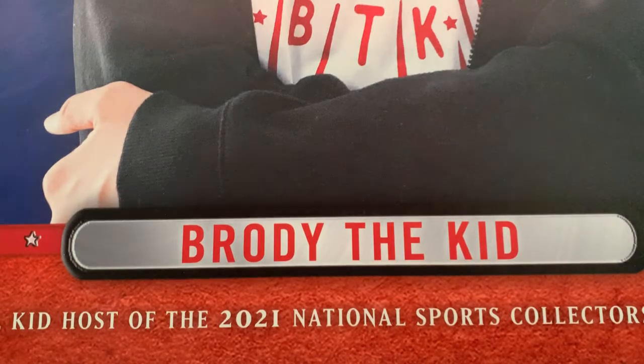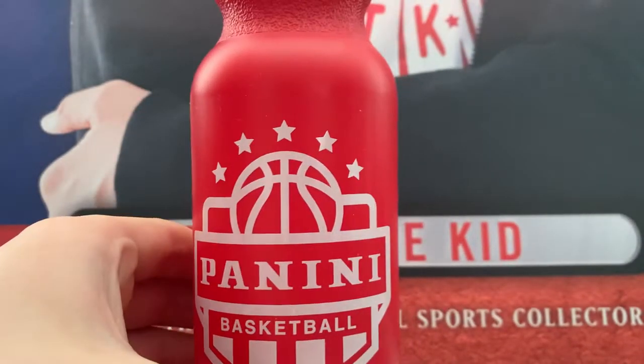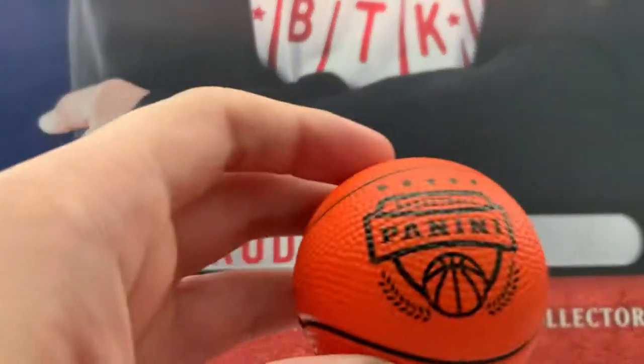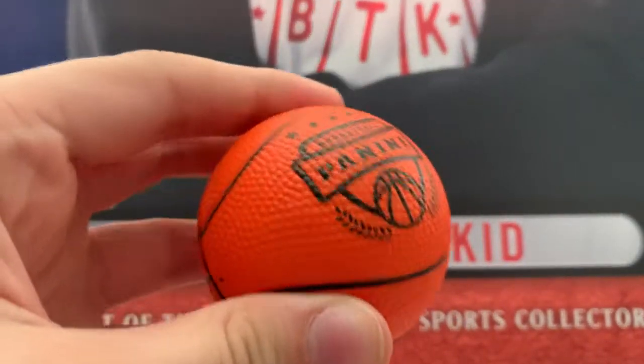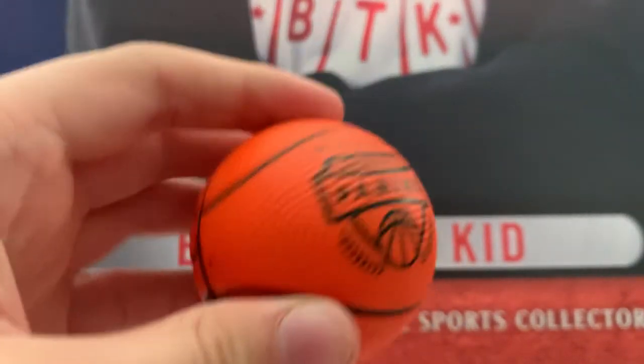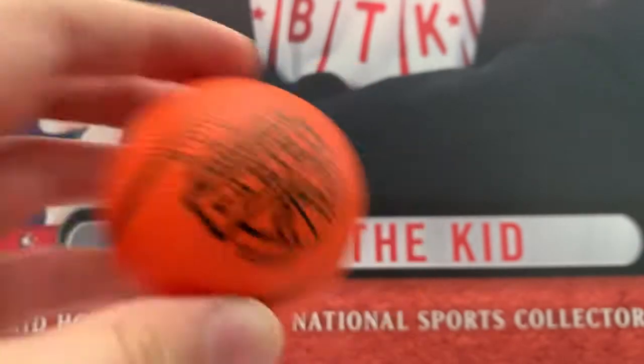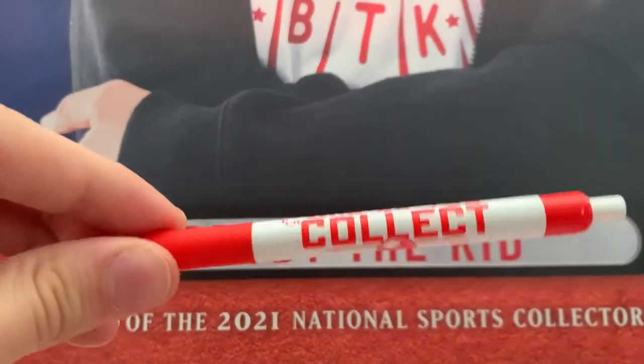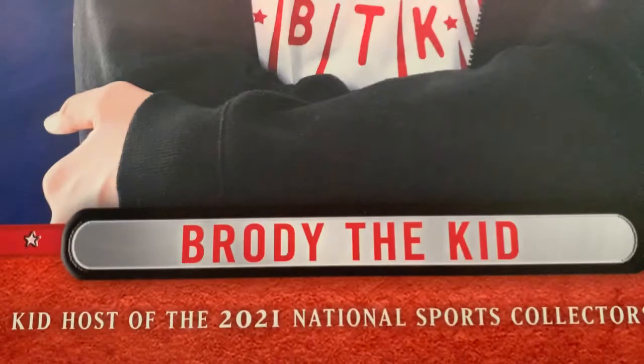Your bonus is you get this little mini basketball water bottle, and you get a pretty cool little basketball. It's not really squishy, but that's kind of cool with that Penny logo. And you get a Who Do You Collect pen. That's also very cool.